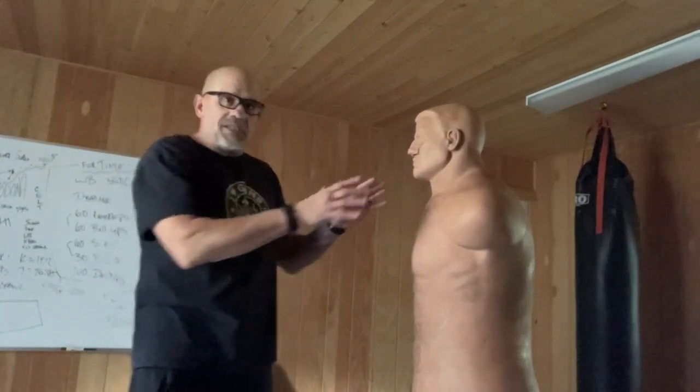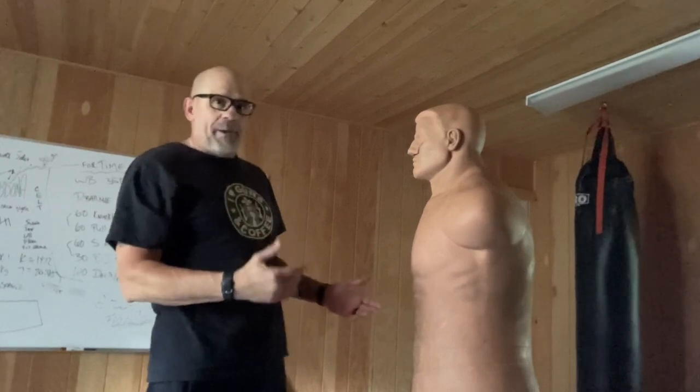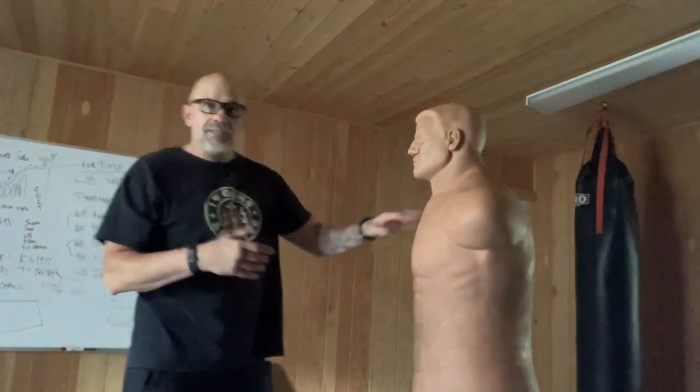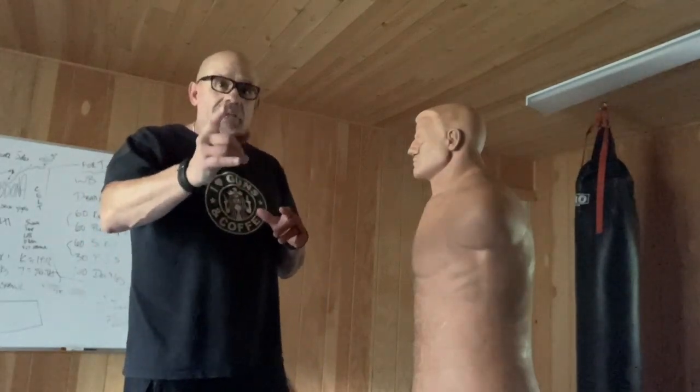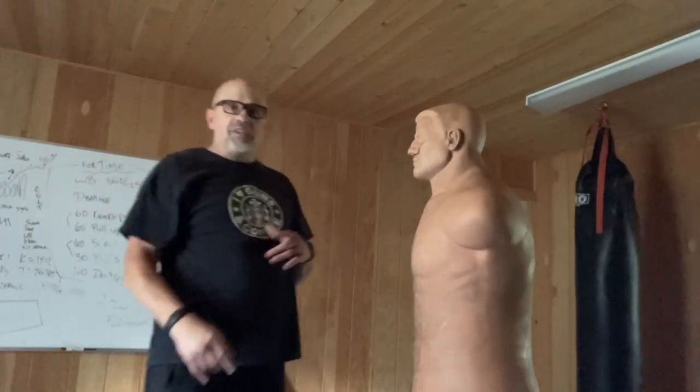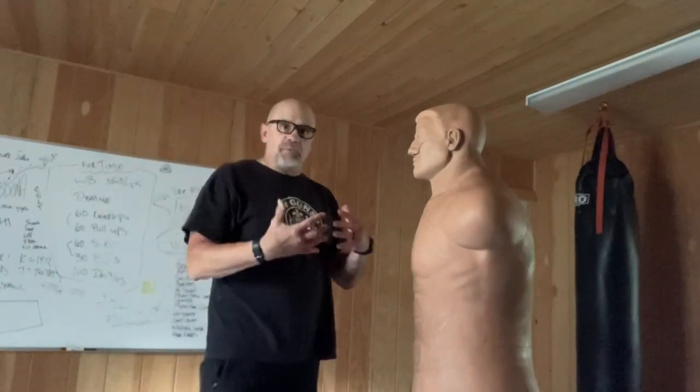But say you got no room — you can't go back anymore, he's in your face. I want you to protect yourself at all times, and do not use this unless it is a very dangerous, life-or-death situation. That's the way you perceive it.